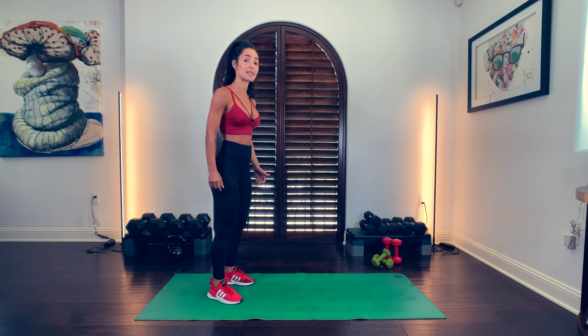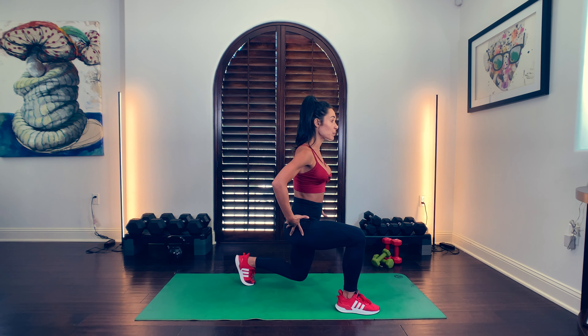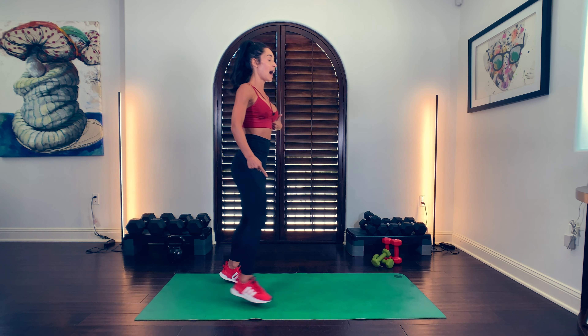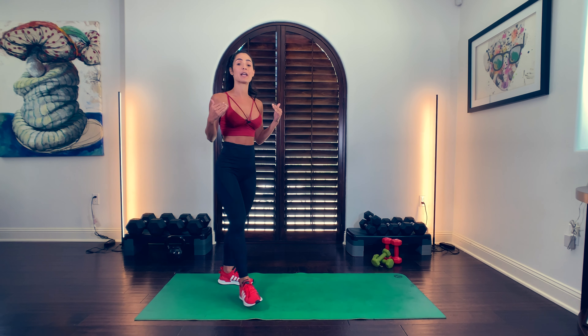If you're going forward, same idea — 90 degrees with your legs. Notice my chest: we're up, not forward. Chest is up. Push to your front heel and up. Always remember to keep the chest up over your hips, being proud, being strong. We'll see you again soon.